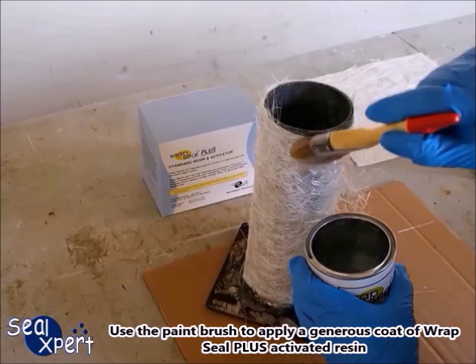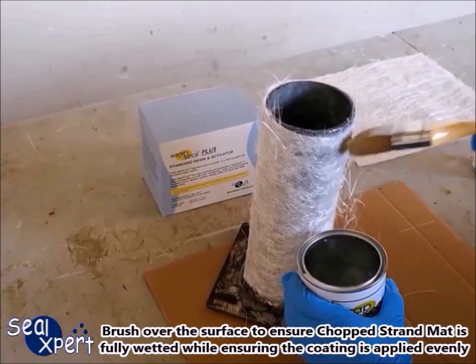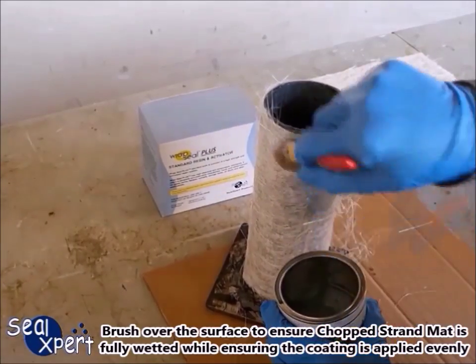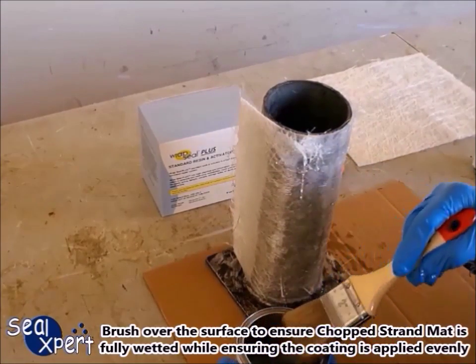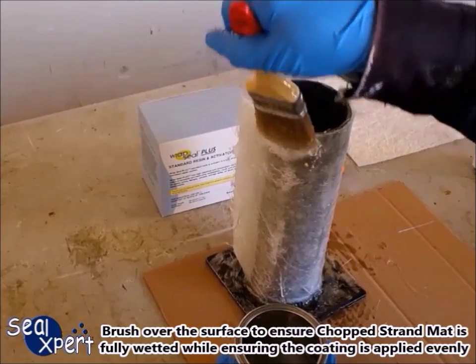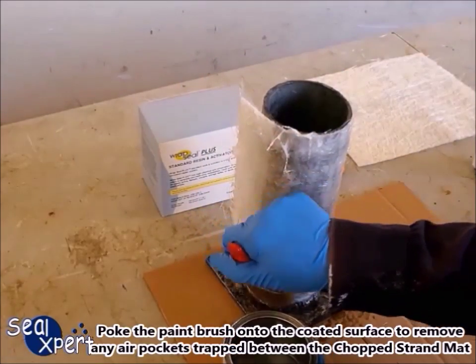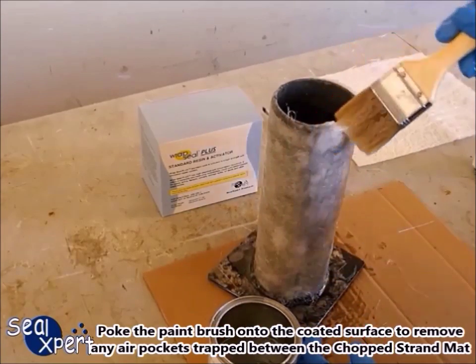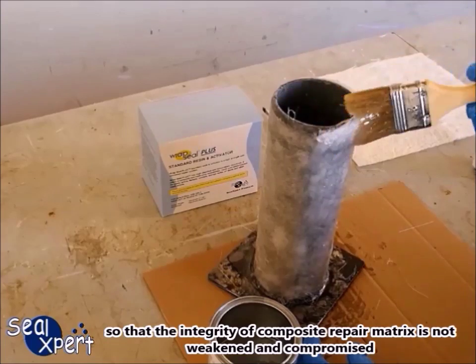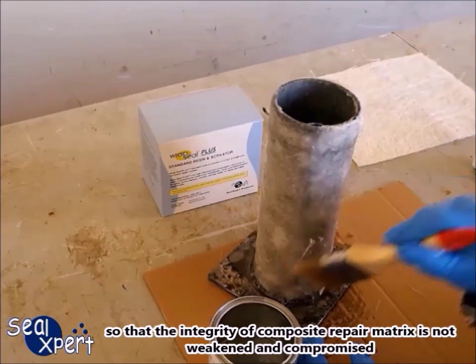Use the paintbrush to apply a generous coat of Wrap Seal Plus activated resin. Brush over the surface to ensure the chopped strand mat is fully wetted while ensuring the coating is applied evenly. Poke the paintbrush onto the coated surface to remove any air pockets trapped between the chopped strand mat, so that the integrity of the composite repair matrix is not weakened and compromised.